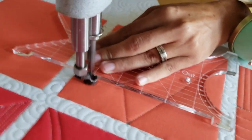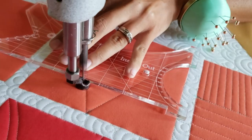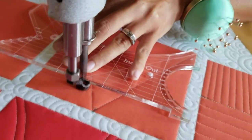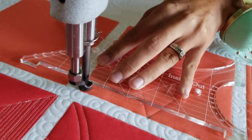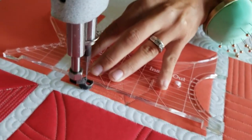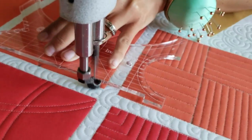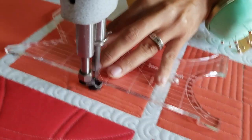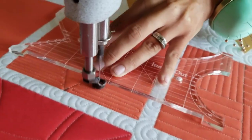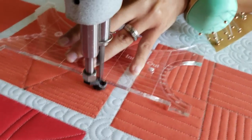Once I've stitched there, I'm going to begin filling in the outsides of that 'B' shape I've created and stitch heavy matchstick quilting. These are back-and-forth straight lines that you can stitch as close together as you'd like — they can be really close or up to about a quarter of an inch apart, or more if you prefer. I'll stitch those straight lines back and forth filling in the outside of the block.